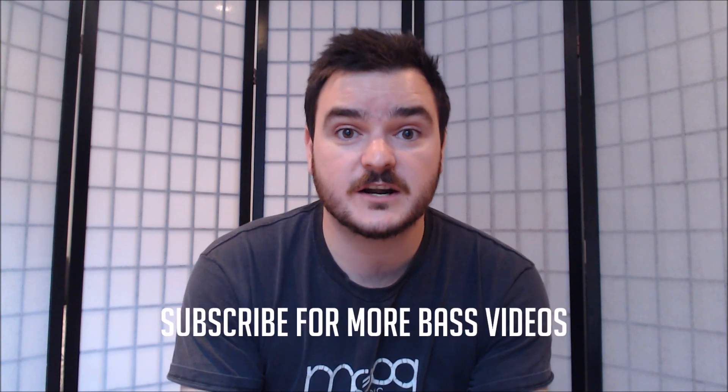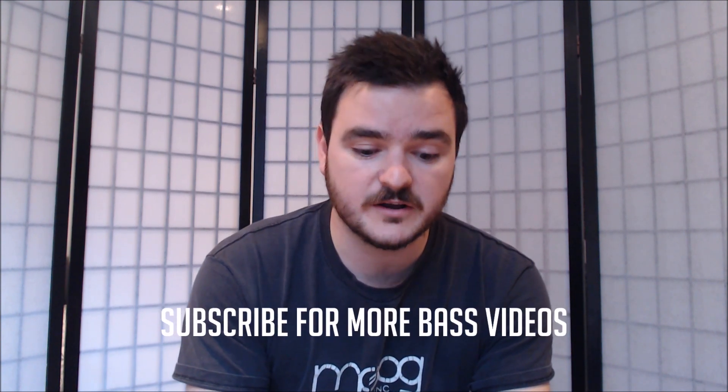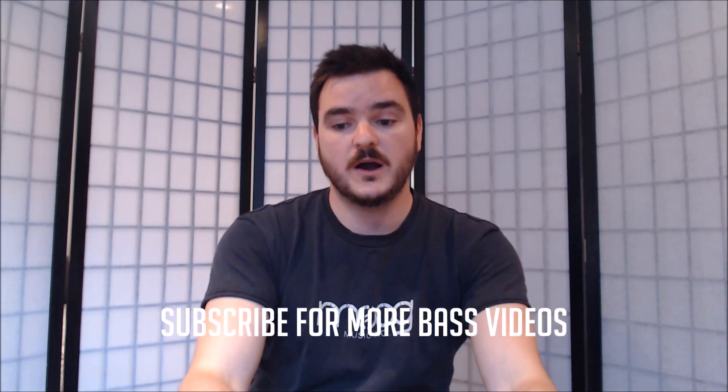If you haven't already, please do subscribe to the channel. There's going to be lots of new content focused on giving you guys more helpful, straightforward advice — honing in on what's accurate and sensible for most people to understand and find helpful. Thanks for watching guys, see you soon.